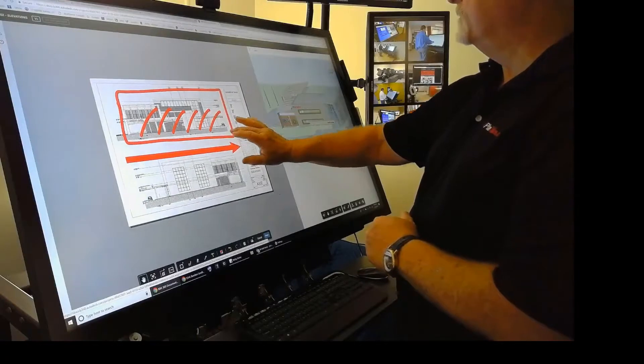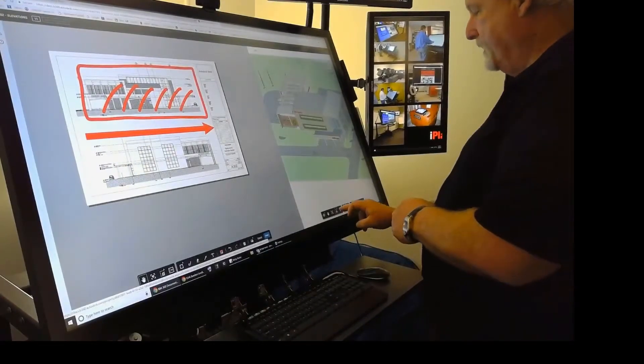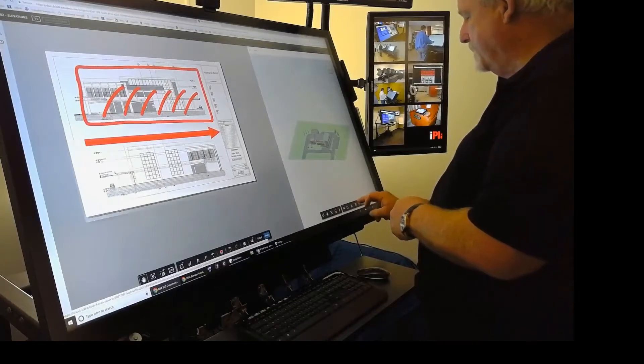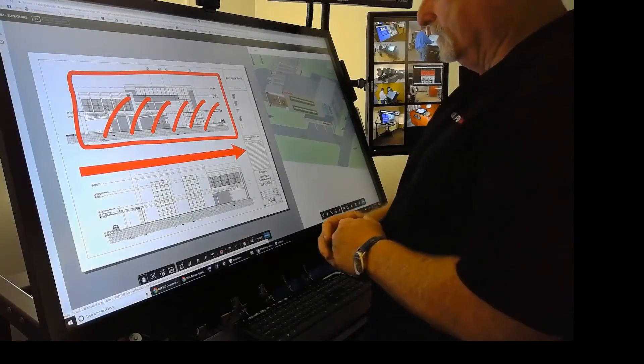I can make this bigger, bring it out, whatever it might be. But that is way cool. That allows you to really be able to operate both sets of drawings, both images, right in one particular interface. Pretty cool.